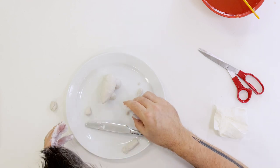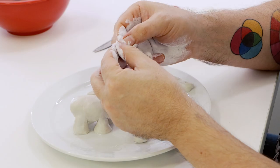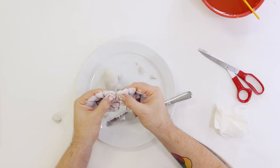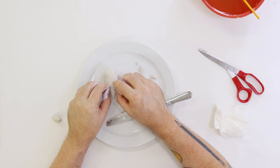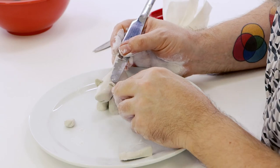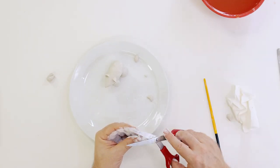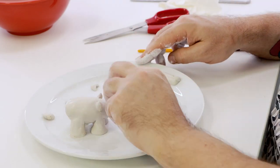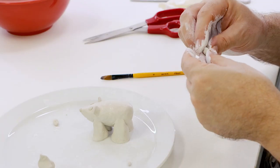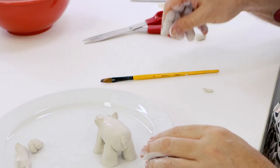The ears can be created by flattening out a ball and cutting it in half — place each one onto the head and blend on. The nose is a little ball pressed onto the front of the head, and the two little eyes can be pressed onto the head in the correct position. Finally, the tail can be rolled out into a cone shape and pressed onto the rear of the animal.